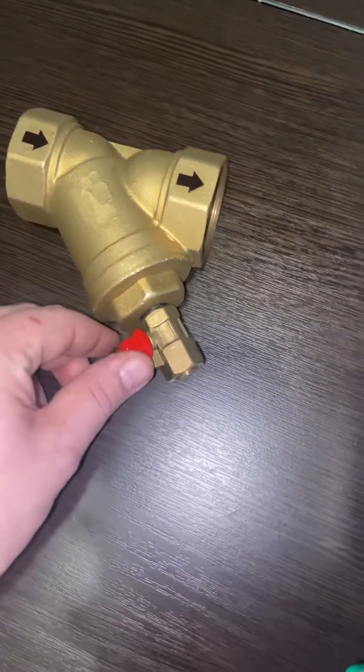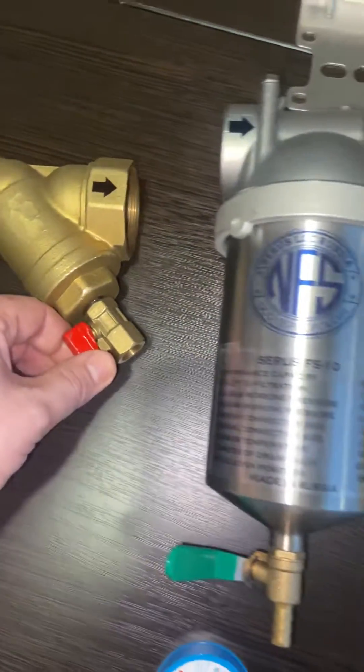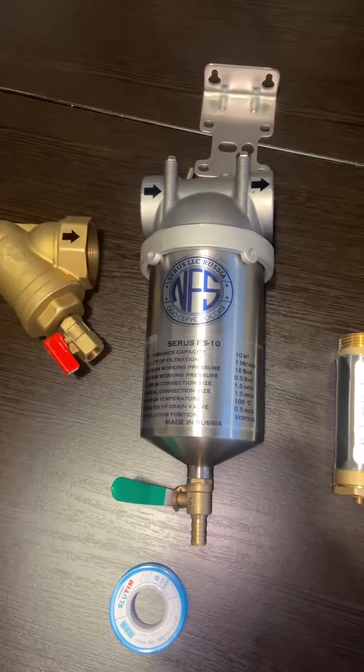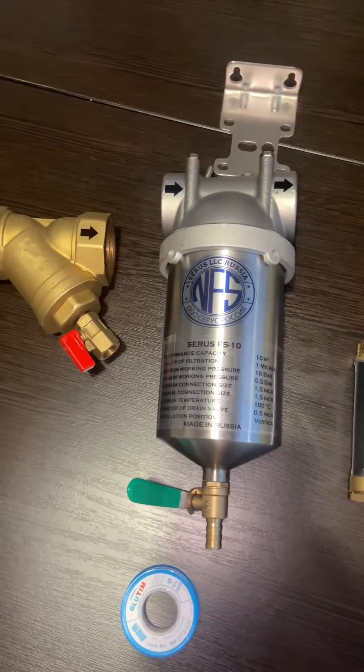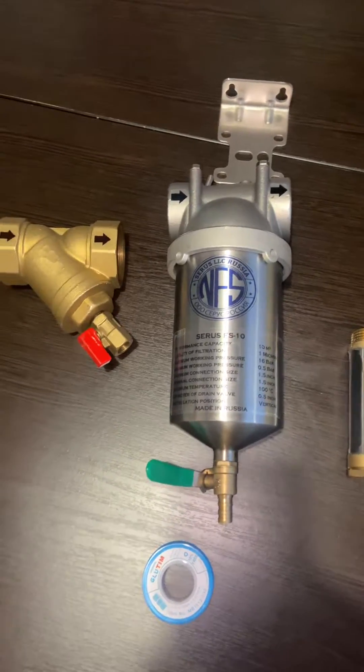Those particles get stuck in here and you flush them right out of the system. If you have any questions, feel free to give us a call or write us an email — we'll be happy to answer anything. Thank you very much, have a nice day!